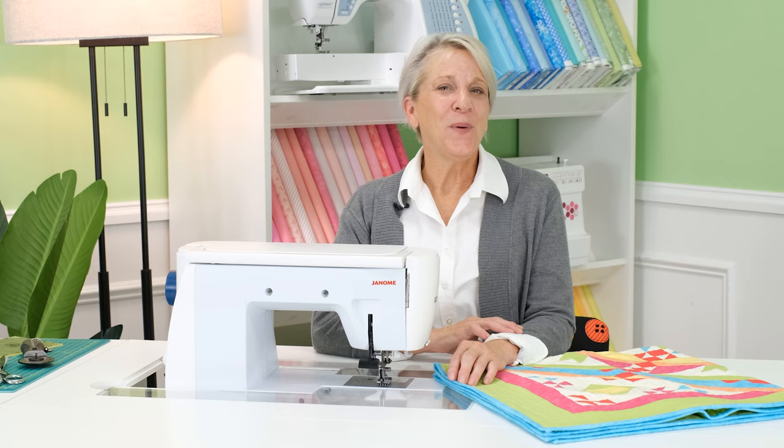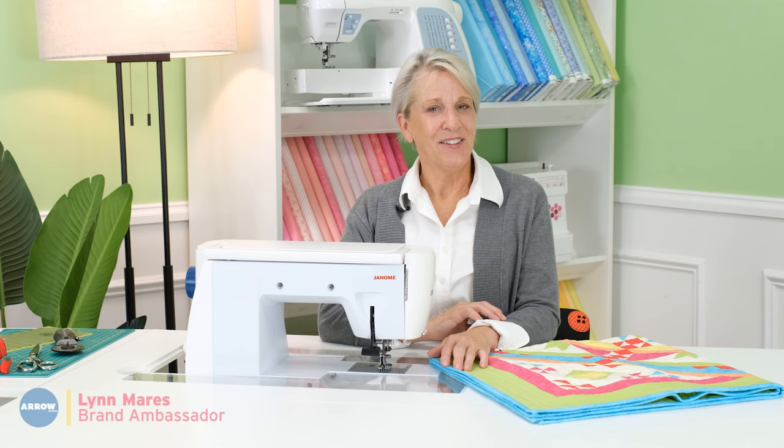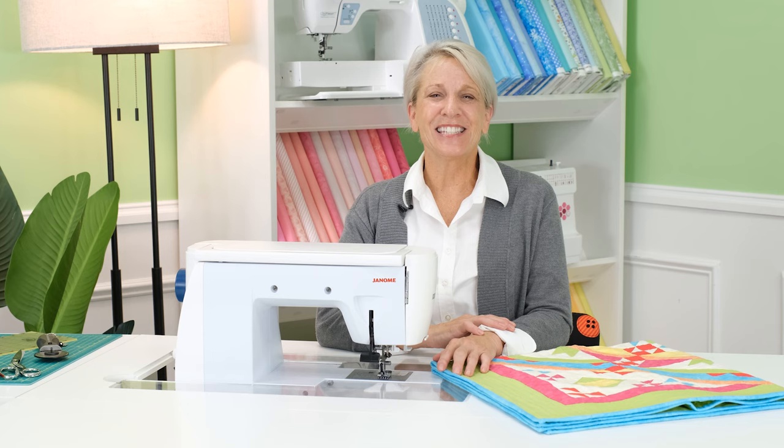Hi there. Welcome to our featured video for the Krista Cabinet from Arrow Sewing Furniture. I'm Lynn Mares. I can't wait to show you all the amazing features of this cabinet. If you're looking to enhance your sewing and crafting experience, stay organized, and add comfort and convenience to your sewing area, this cabinet is perfect for you. Let's get started.